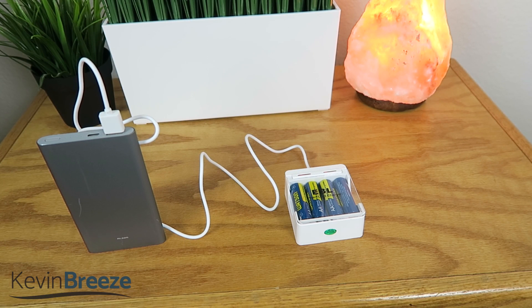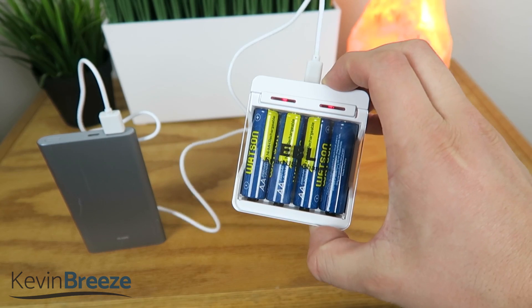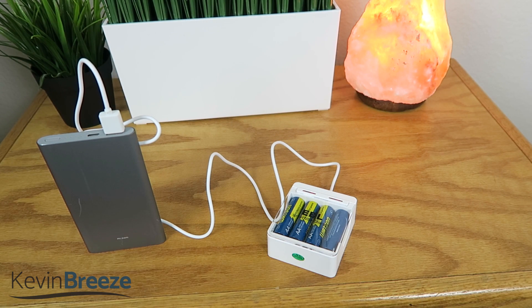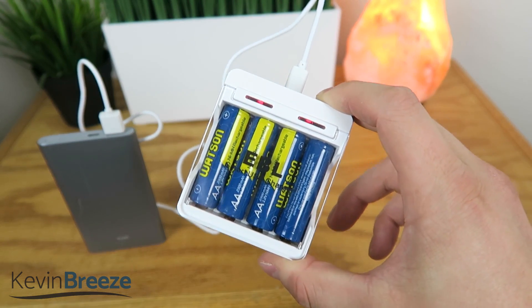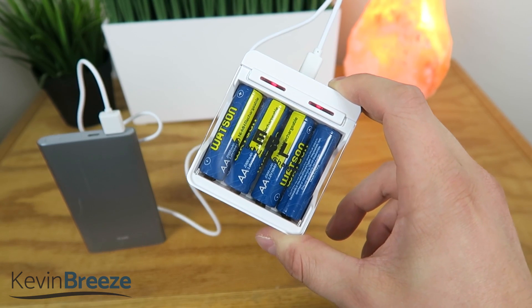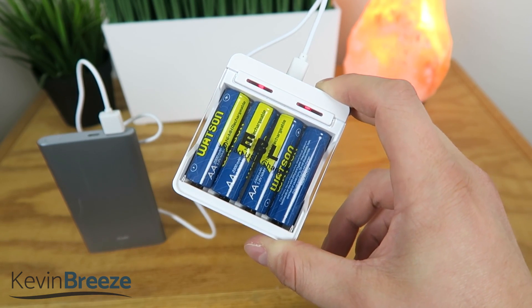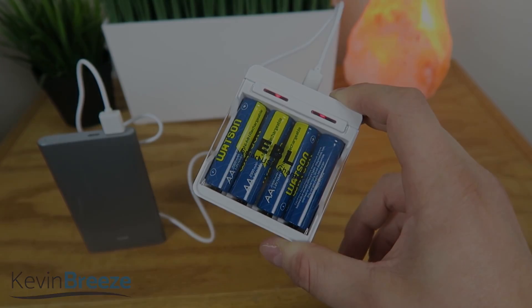All in all, I think this really is a great unit and it really does come in handy. When I go to CES in January 2019, I'm looking forward to bringing this with me so that I'll constantly have the ability to charge my AA-powered devices while I'm on the go. I hope you found this video interesting — if you did, definitely like this video. If you have any questions, leave them down in the comment section below, and if you're interested in buying any of these items, hit those links in the video description. Thanks for watching and I'll see you in the next one.